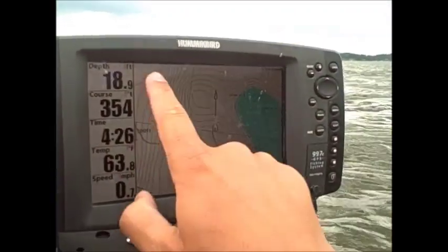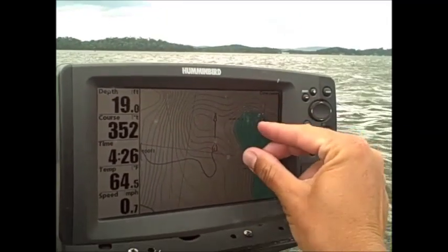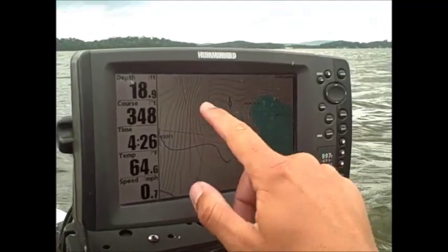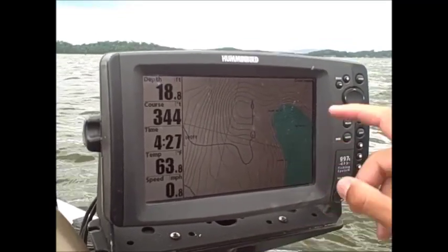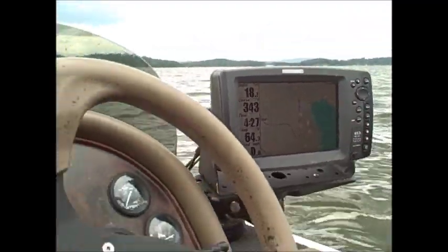Basically we got the creek channel over here, and this is a really shallow bar right here close to the main river, and here's a spur running off of it down to the channel. If I pull in here to look for fish - I'm going to show you what you'd be looking for, what they look like, so on and so forth if they're in here.